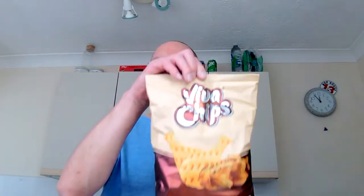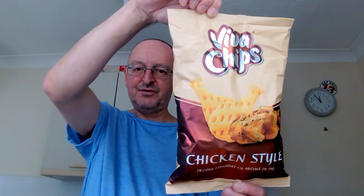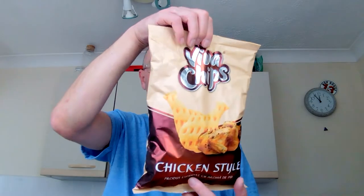Hello, I'm Steve and this is Bitter Munch and I've paid a visit to my favourite local international food shop yet again. This time we have got these Viva chips, chicken style. These are only 99p. It's a big old bag, but it's only 100 grams though — it's quite light so they're probably like airy chip crisp things.